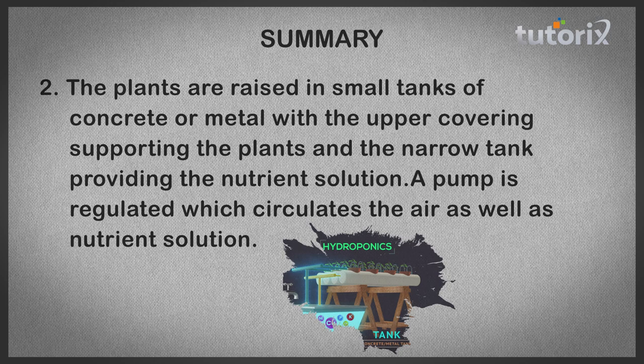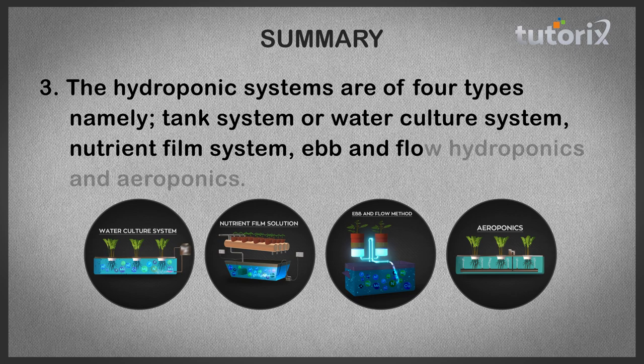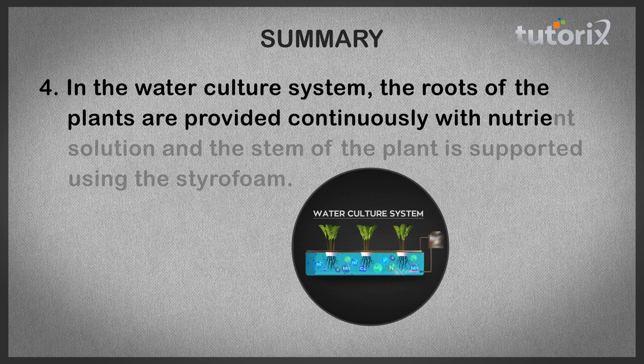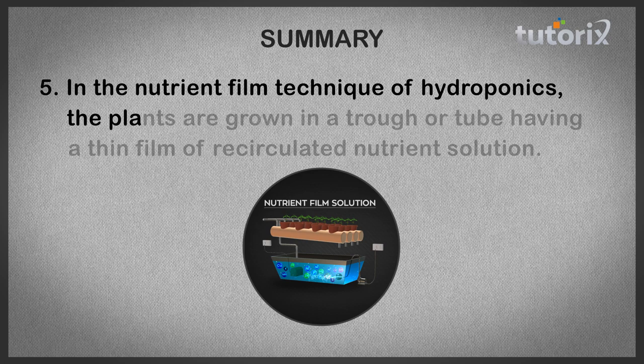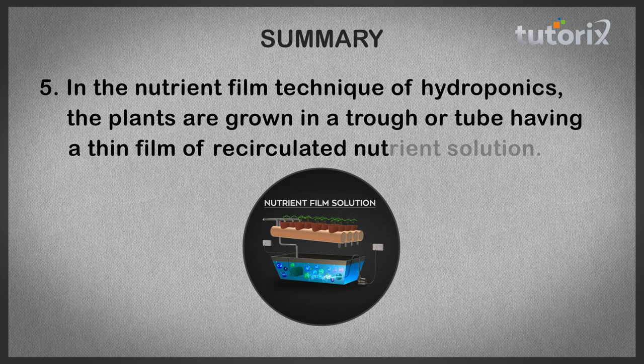The four types of hydroponic systems are: the tank system or water culture system, nutrient film system, ebb and flow hydroponics, and aeroponics. In the water culture system, roots are continuously provided with nutrient solution and the stem is supported using styrofoam. In the nutrient film technique, plants grow in a trough or tube with a thin film of recirculated nutrient solution. In aeroponics, roots are suspended in the air over the nutrient solution, which is whipped into a mist by a motor-driven rotor.